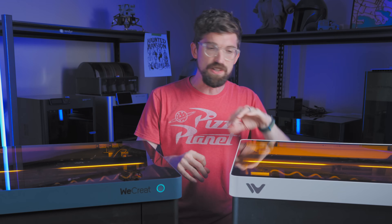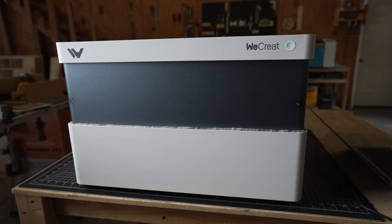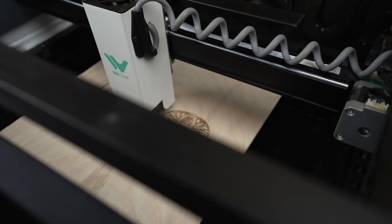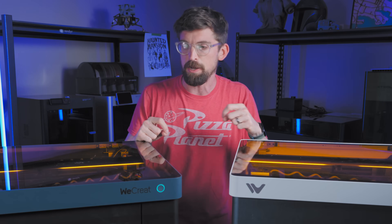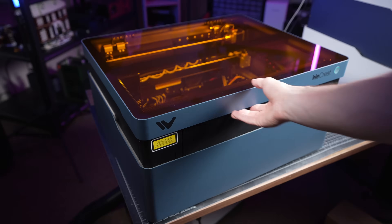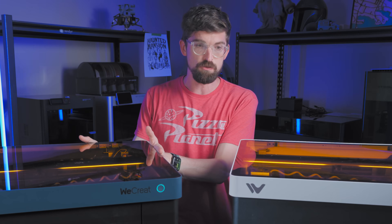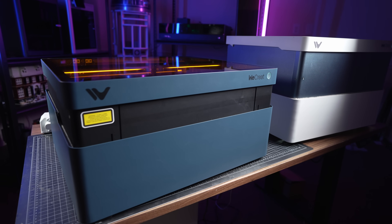Last year, I did a product feature on the WeCreate Vision, the original 20 watt, and it was a sponsored video. You've probably seen a lot of sponsored stuff from WeCreate — they really came out of the gate swinging. This video is no different; it's also a sponsored video specifically talking about their 40 watt version. But unlike some other companies where their newer version replaces the old one, this is more like another flavor of the same machine.